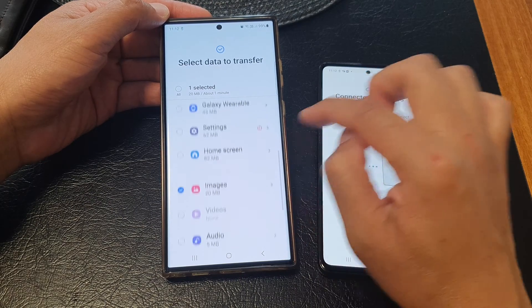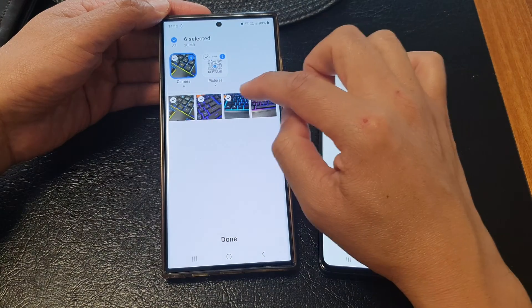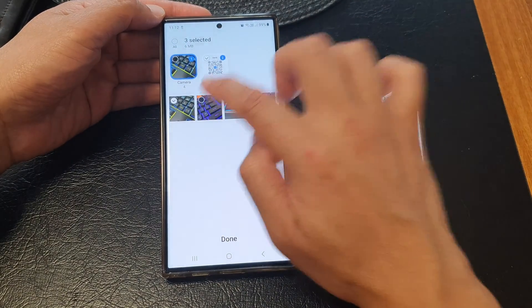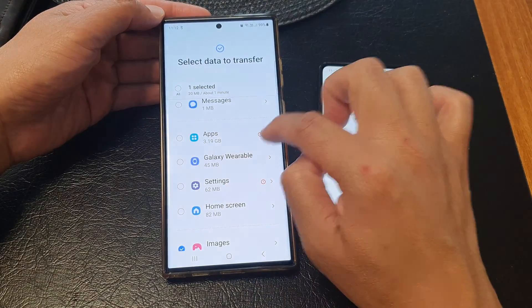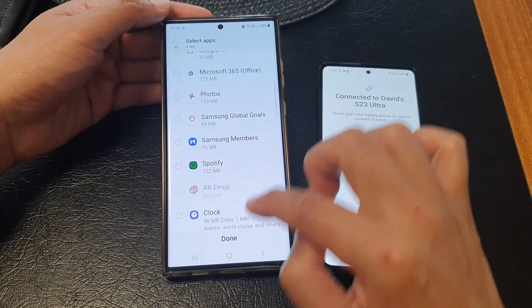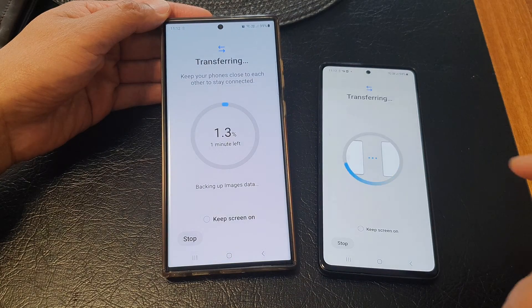You'll also see items like Galaxy Wearable and more. On the right-hand side there is a small arrow — tapping it gives a breakdown of what's selected. By default everything is selected, but you can choose specific photos or images. Similarly, for apps, you can choose to import all or only certain apps. For this demonstration, images only will be selected, then tap Transfer.